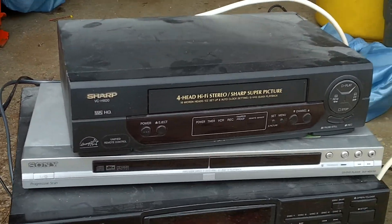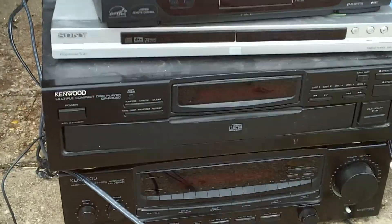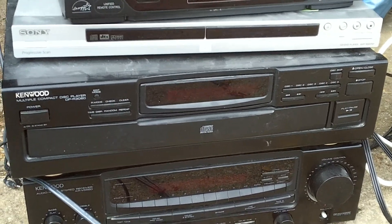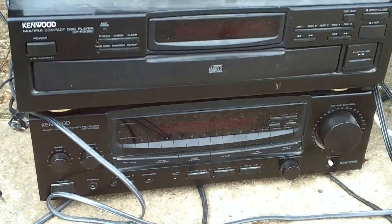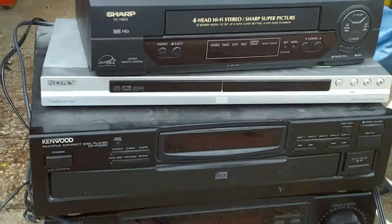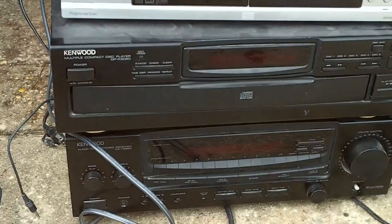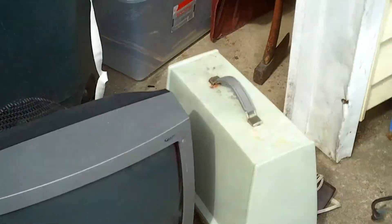We got this stuff here — a VCR, a DVD player, a nice Kenwood multiple compact disc player. I don't know how many discs that thing holds, probably five or something. And we got a nice Kenwood receiver. All this was just in the freaking entertainment center stand with that TV on top. Looks like they just unplugged everything and wheeled the whole setup outside. I'm sure most of this stuff works, if not all of it. The TV is going to scrap though — I don't care about that.